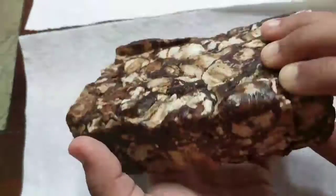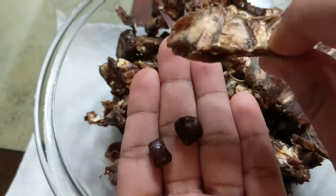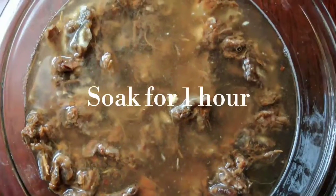To make this paste, take 500 grams of tamarind and chop it into fine pieces and take the tamarind seeds out of it. Wash the tamarind, add 2 glasses of water, and soak for an hour.